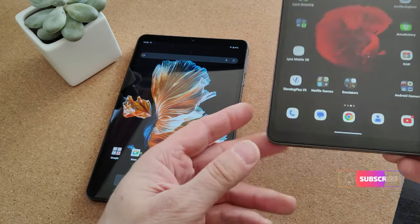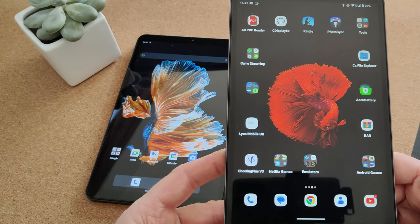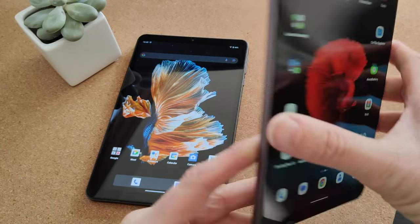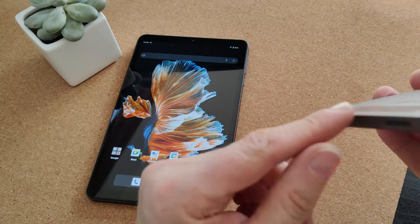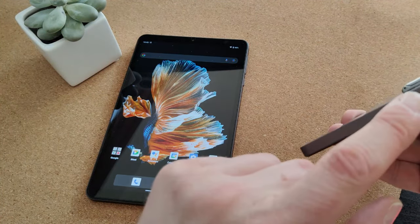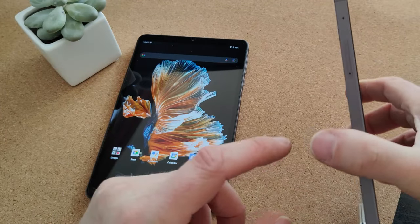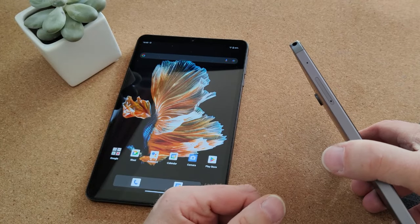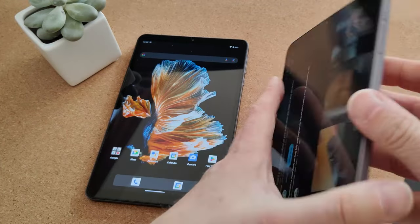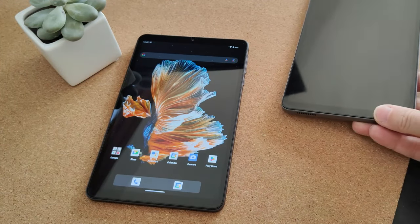The first thing I'll do is go around the Alldocube again. It's got an 8.4-inch 1920 by 1200 screen and an aluminium construction. It has a speaker grill on the bottom and the charging port is on the top. On the left side there's an eject point for the SIM card and micro SD card, and on the other side a power button and volume up and down.